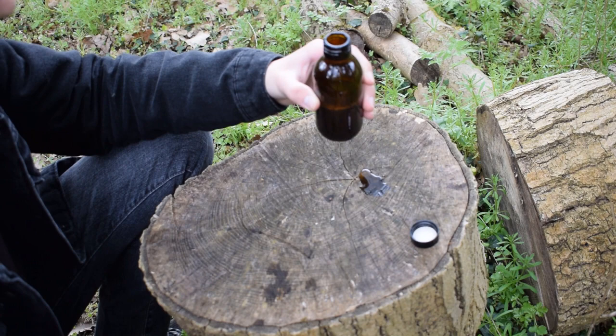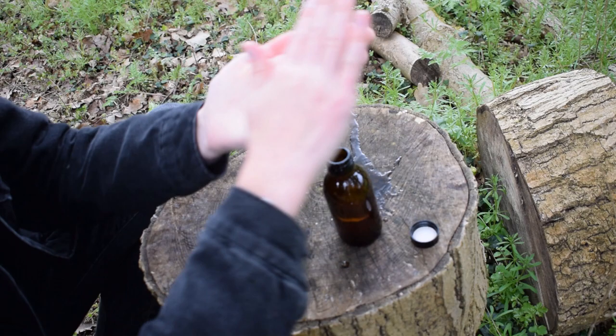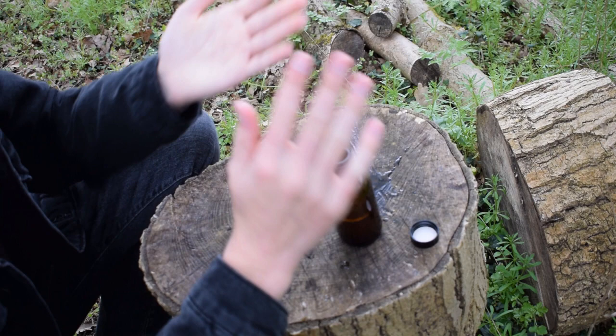And now here we have our natural soap, and if you ever need to wash your hands in the wild, you can make this. The natural saponins are a natural soap mixture, and it smells pretty earthy as well, which is a bonus.